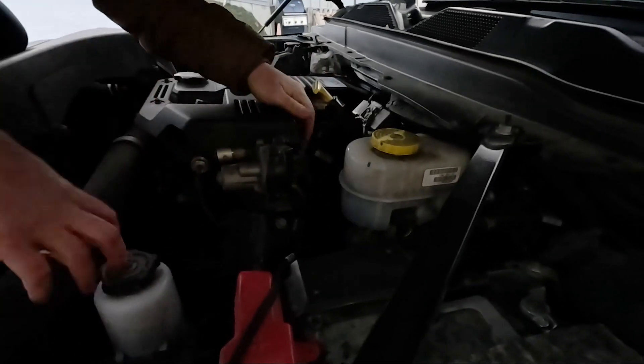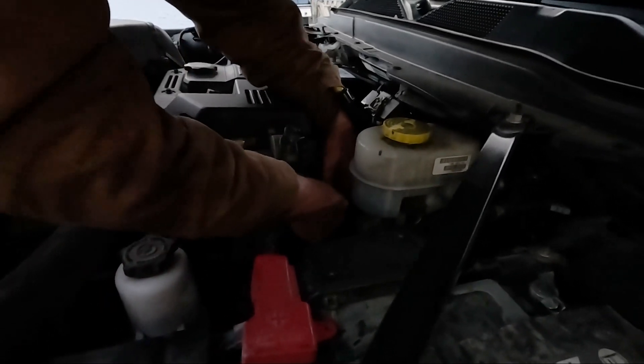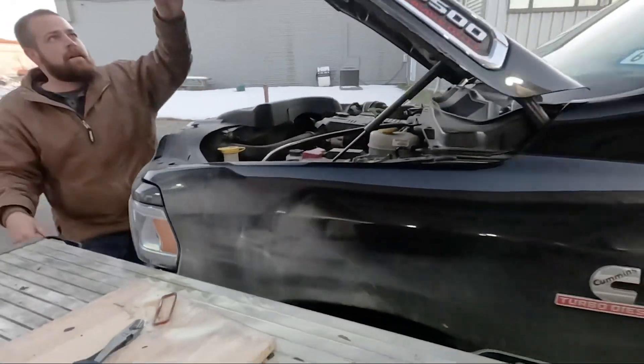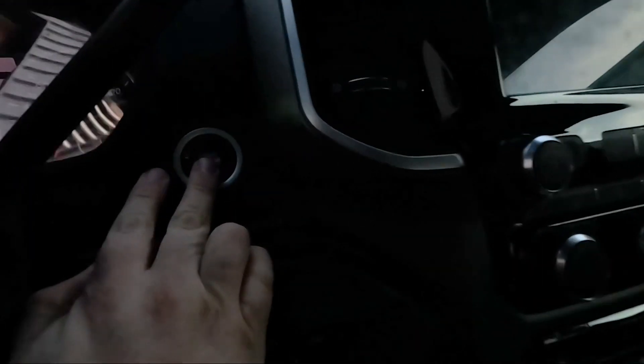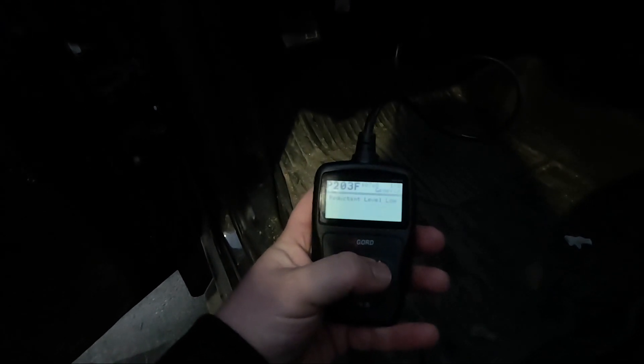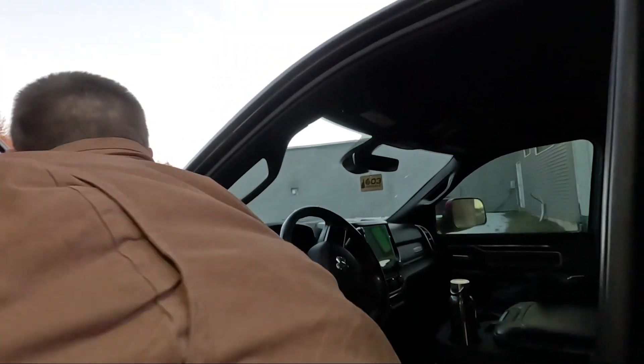So now it's just plugging it back into the factory and unplugging our harness. Okay, that's it. We're going to turn it to the run position by pushing that button twice. We've got our code reader plugged in here.